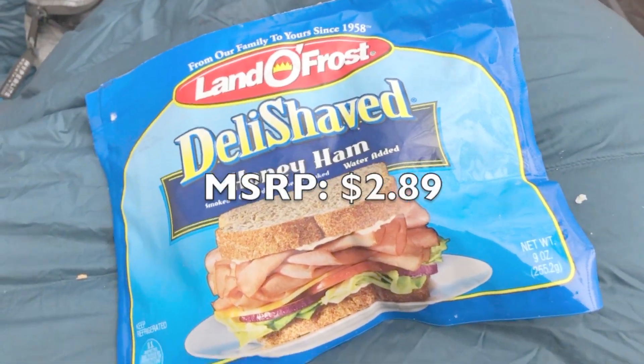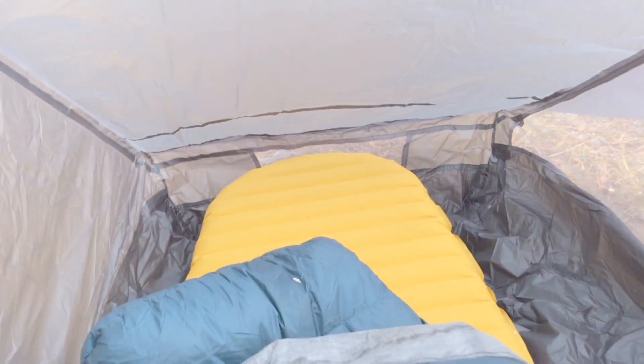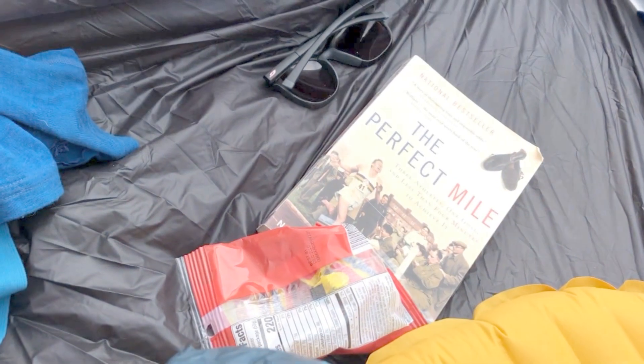We are eating Lando Frost ham because we are unemployed. Oh, I brought a book — thanks Jeff for loaning it to me. Tent sagged, but it's still standing.